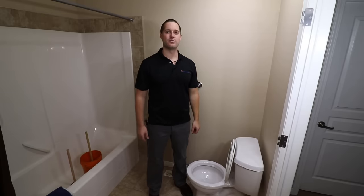Pat the plumber here, and in this video we're going to go through a complete walkthrough on how to unclog a toilet.